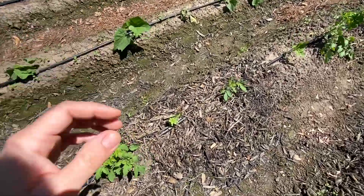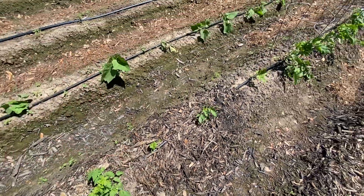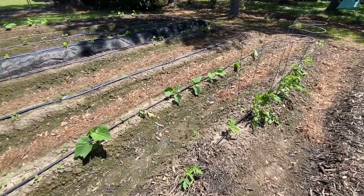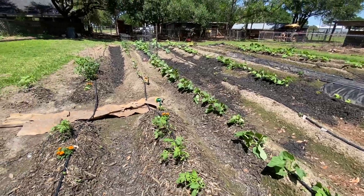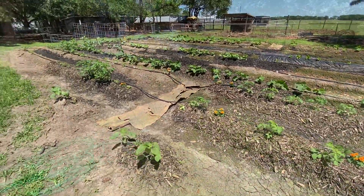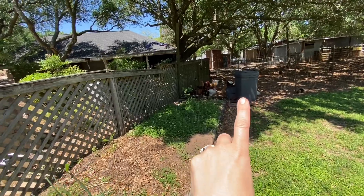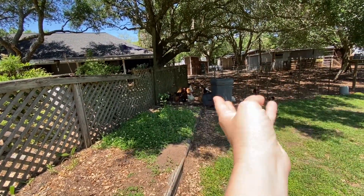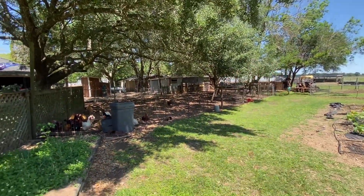This one is getting eaten quite a bit by pests already. But that is our second spring garden tour as of now, and we're really happy with how this is coming along. Let me show you the other areas. This is our compost bucket — we throw a bunch of compost in here to break things down. We also give a lot of stuff to the chickens. This is their big run here, and it goes all the way back to their barn.